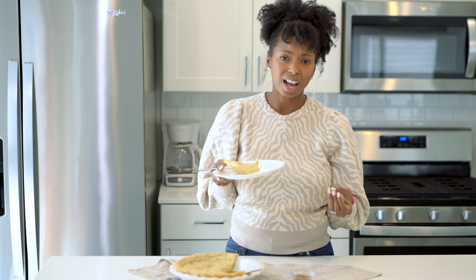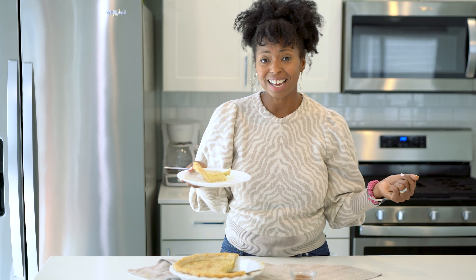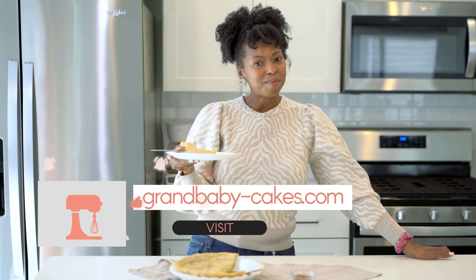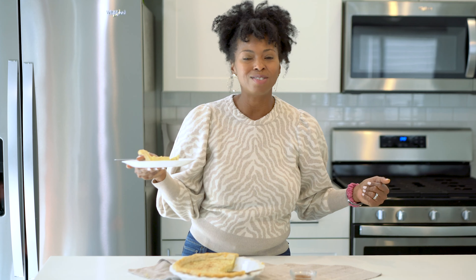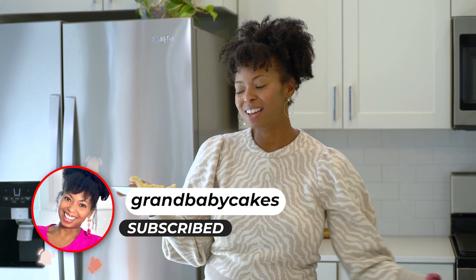This is just such a holiday treat, but you can make it year round. You can put this on the Sunday supper table and impress everybody, and then you can enjoy this for the holiday season. If you want the recipe, make sure you head to grandbabycakes.com and leave me a message, leave me a star rating, and leave me a comment and tell me what you think. Also make sure that you subscribe so you can keep getting these incredible videos week after week. I hope you enjoyed baking this up with me — I will see you next time.